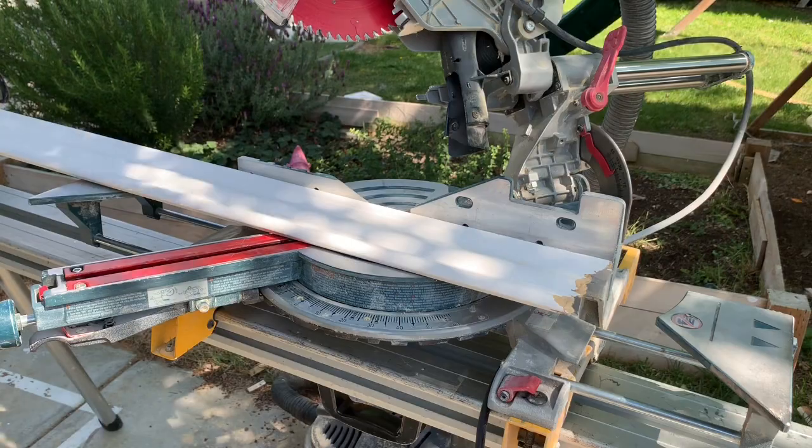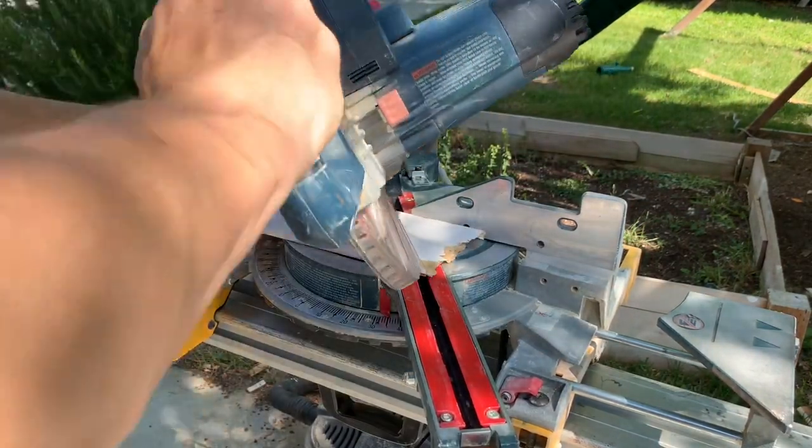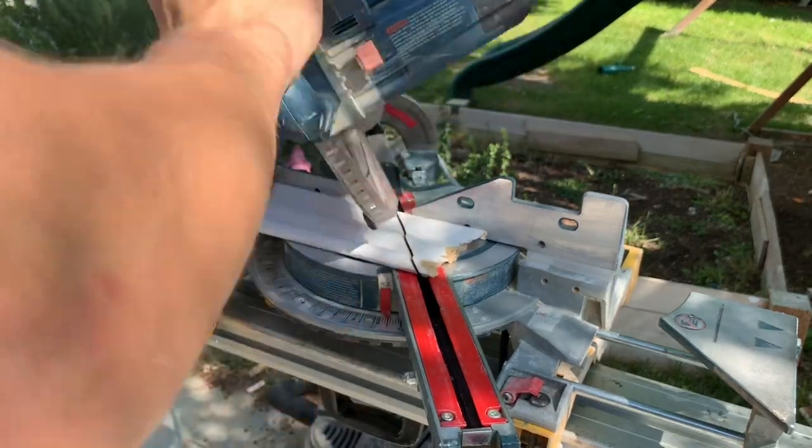We never cope the crown. We always cut miters so we can get glue in between each joint, get it nice and tight, and it won't crack later on and have to be re-caulked.